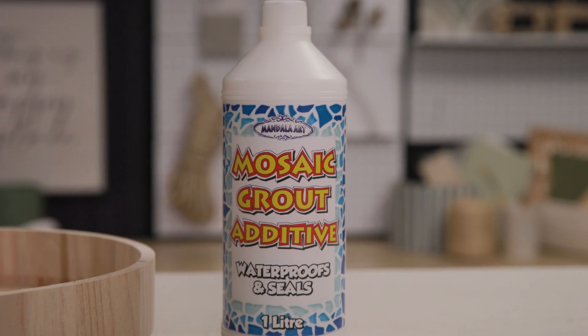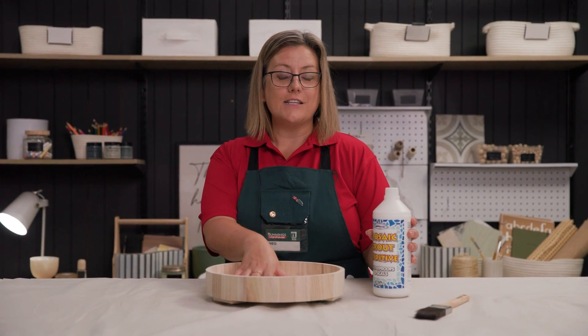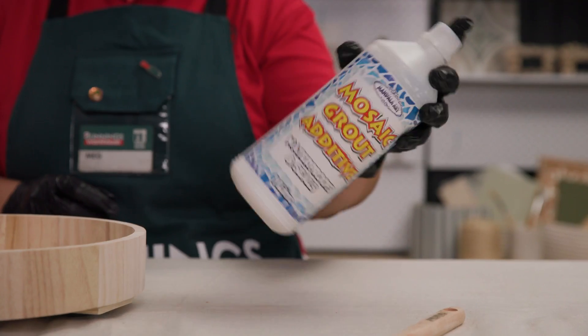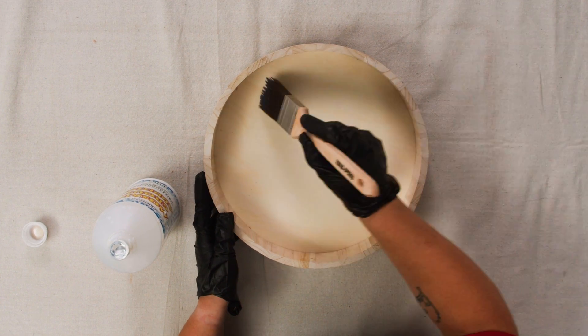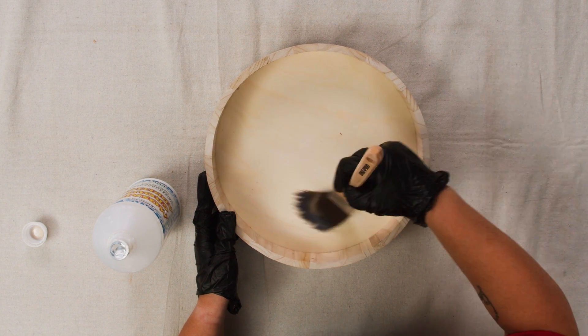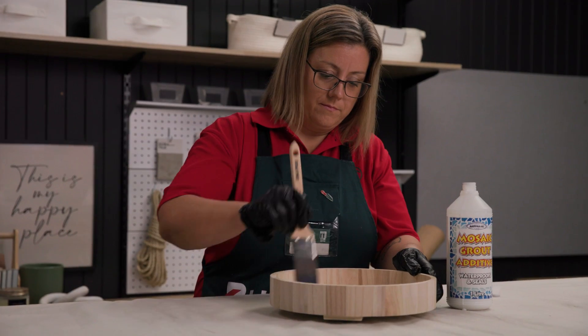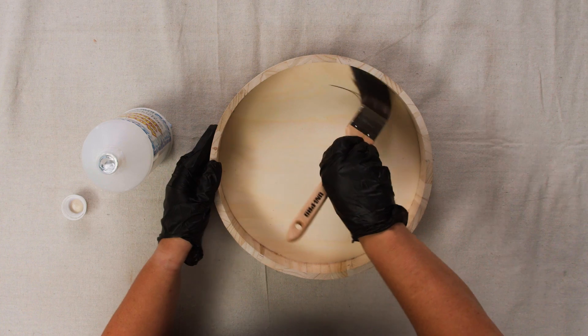Use a primer or another type of sealant to protect the board from moisture. It is important to let the sealant dry before attaching the tiles. If you're using a recycled piece of furniture, prepare the item by removing any old paint, varnish or dirt. If it is a metal table or stand, you may need to use a sanding block to rough up the surface for better adhesion when placing the tiles.